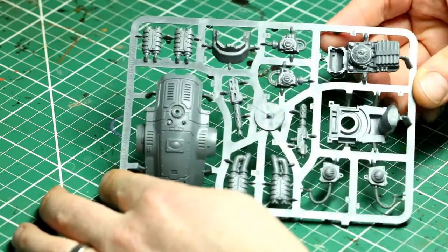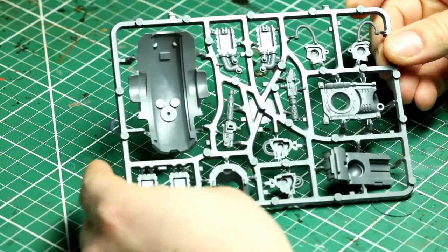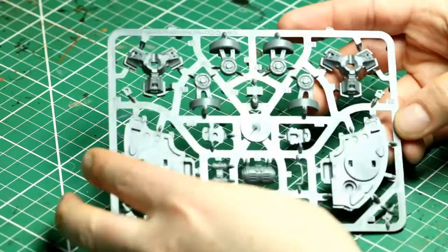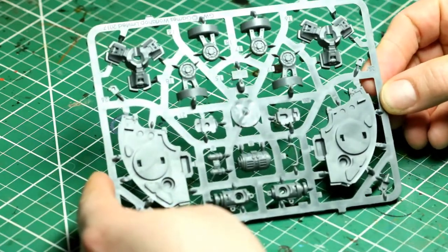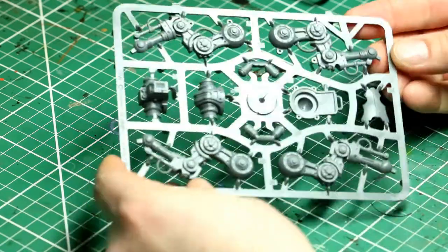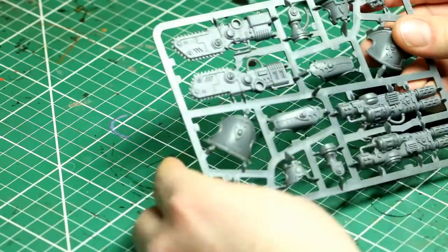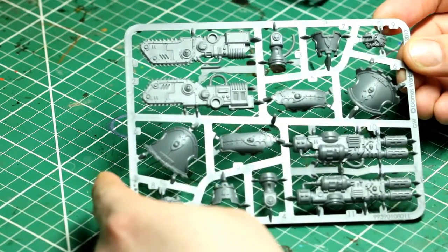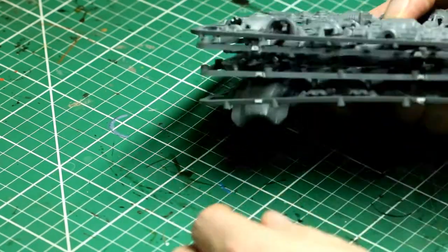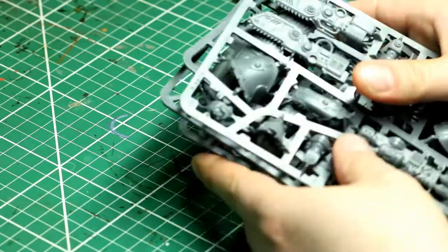As usual with my build videos I tend to run them at double speed or maybe a bit quicker depending on the moment. We'll start by looking at the frames — the Armager Warglaive comes with four frames. The pieces for each don't really match the instructions too well, so you do need to hunt around to find the right parts. They try to maximize space on the frame, so the shin pads are on a different frame to the leg pads, for example.